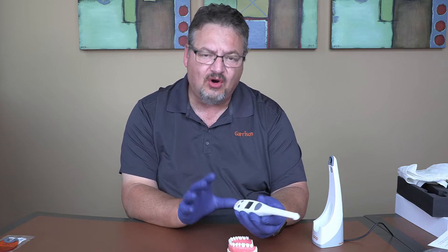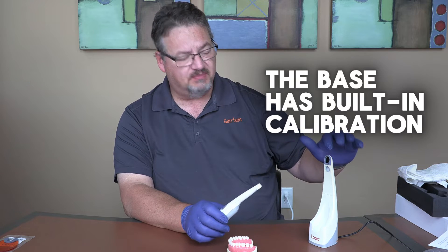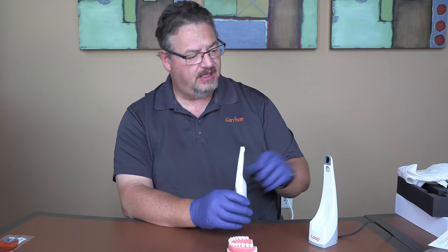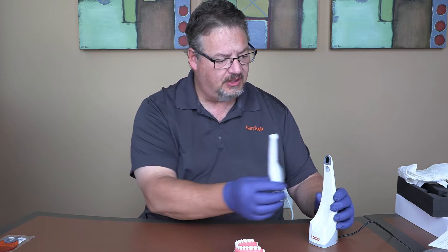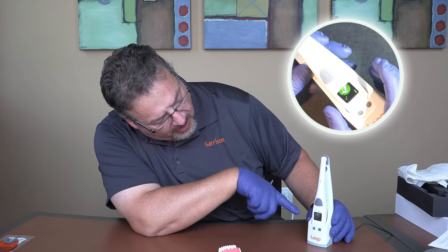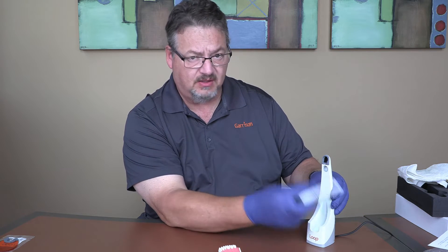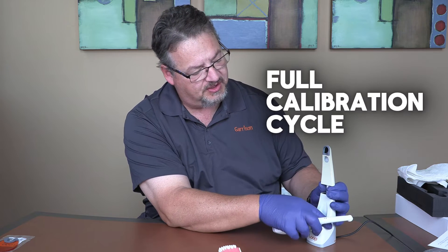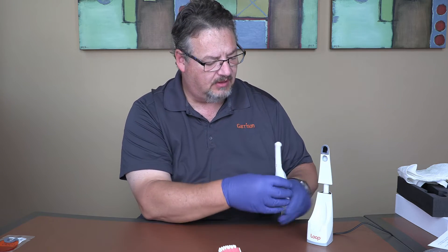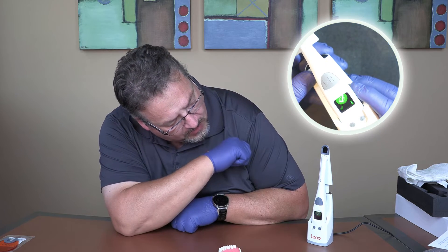Another way Loop delivers confidence is through built-in calibration. Every single time you set Loop back in the charging base, it runs a standard daily calibration — you can see it flashing, reading the light, and confirming it's ready to go. Monthly, or when the system recommends it, you extend the base to put the second port in line with the lens, pop Loop in, and it runs a full calibration cycle. Done — it's ready to go.